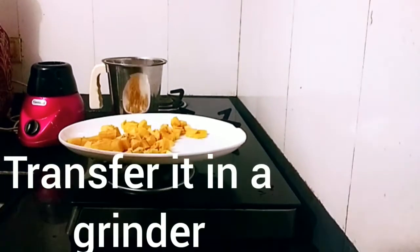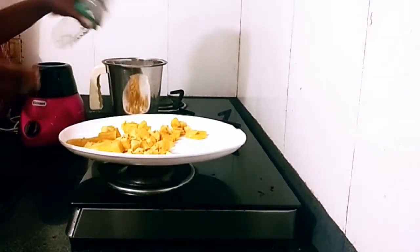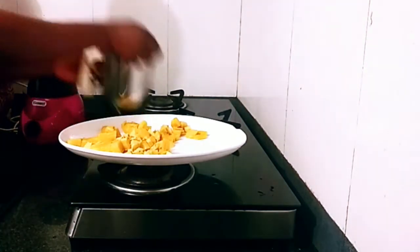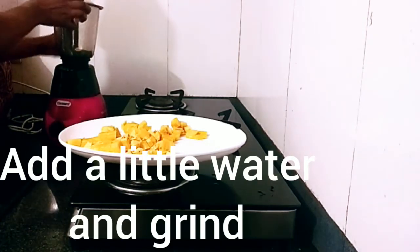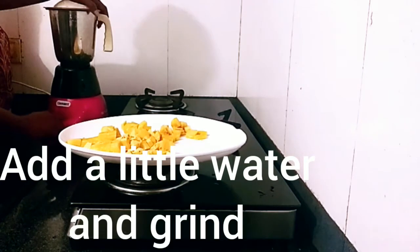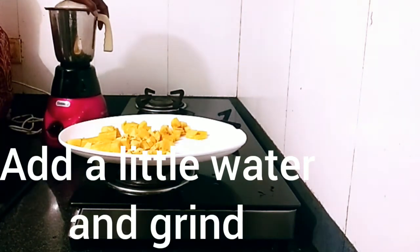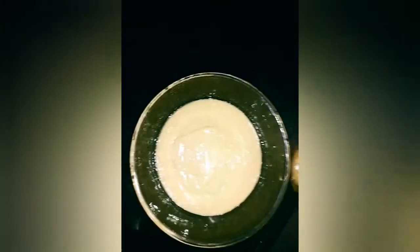Grind with a little water — you don't need too much water, a little water is enough. Make sure it's not watery. Make sure it's smooth and nice. As you can see here, the plantain is well ground and smooth.